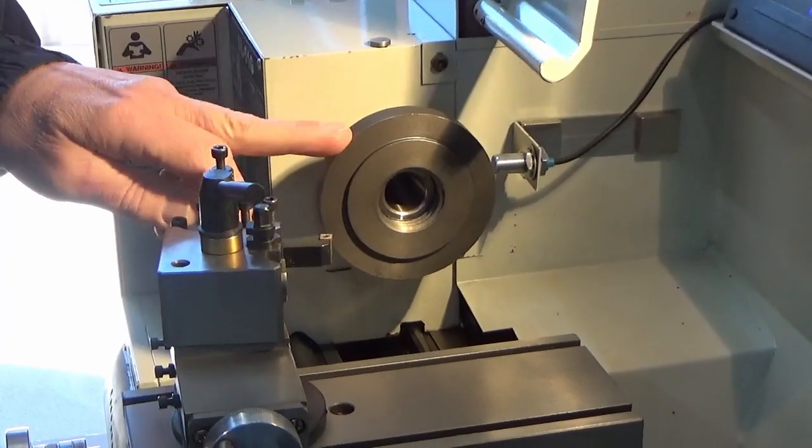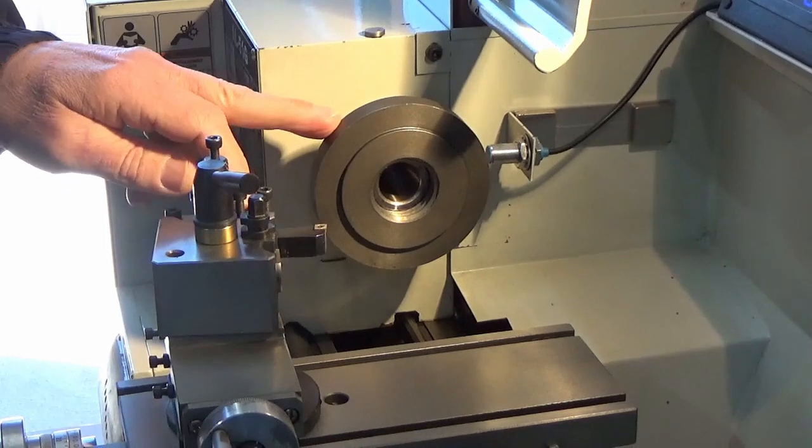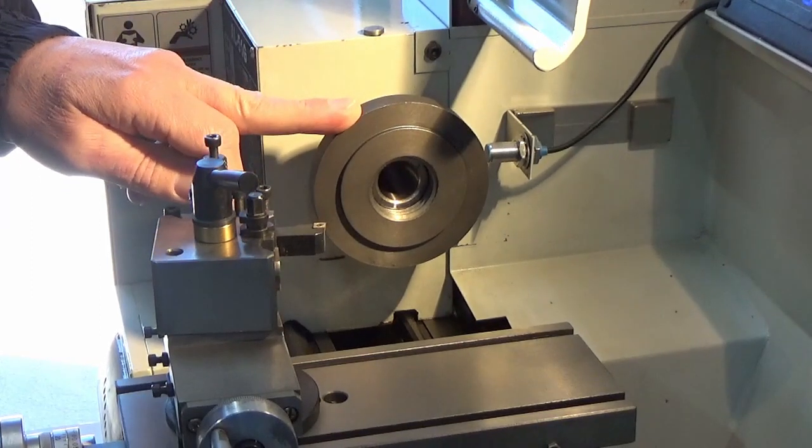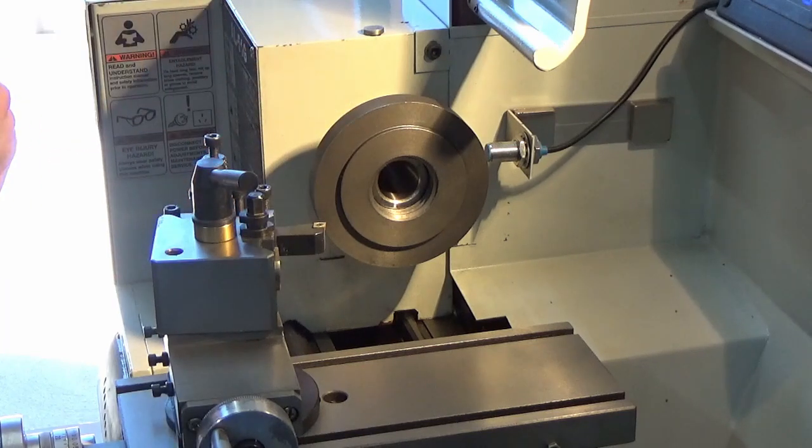The first part I'm going to do is just do a skim across this outside surface until I've got a true reference point, so that will give us some consistency with reference to measurements. We're going to put it on the bench.